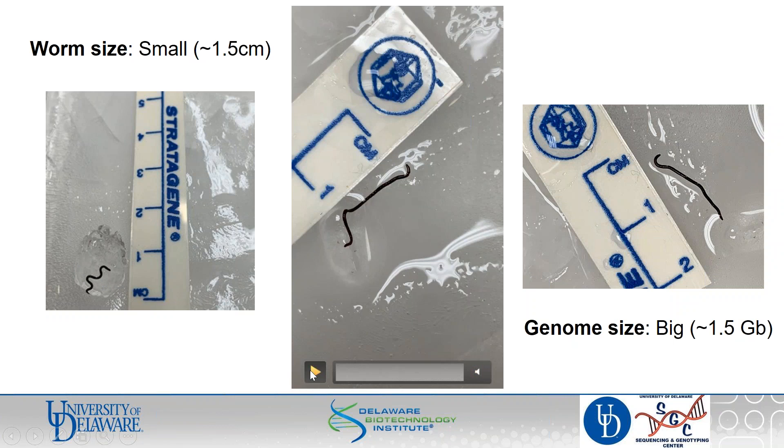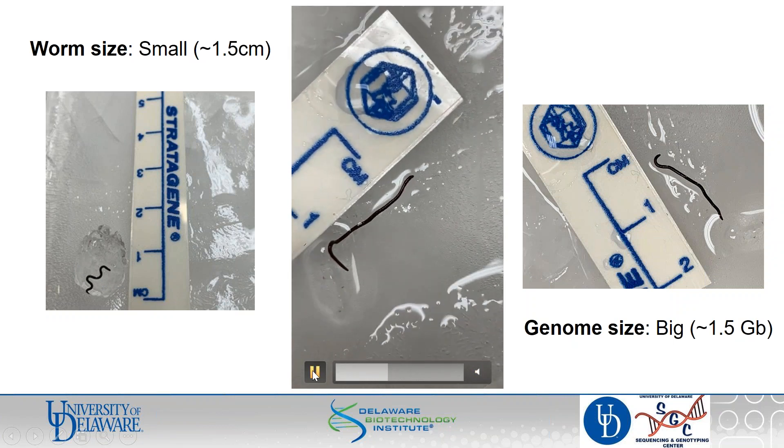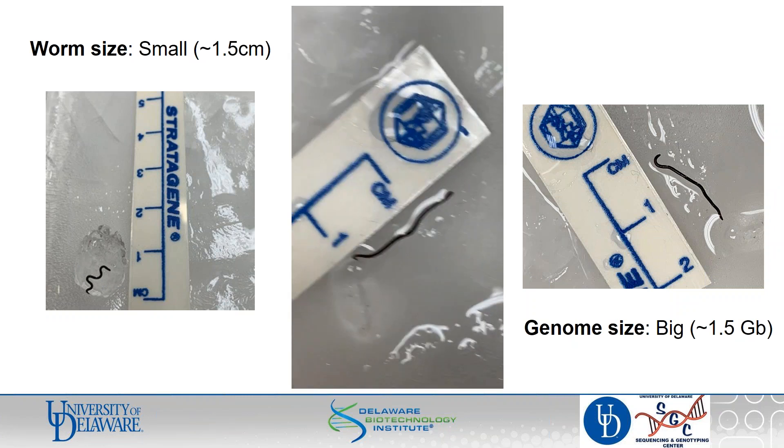I just wanted to show a little video. We can convince them to wiggle out of their ice cubes, and once they cooperatively wiggled out I was able to get them into a tube. They are small, very fragile, and very delicate, so they pose some DNA isolation issues. Their genome is giant — they have about a 1.5 gigabase genome. This posed a challenge that we thought the low input workflow would be great for.